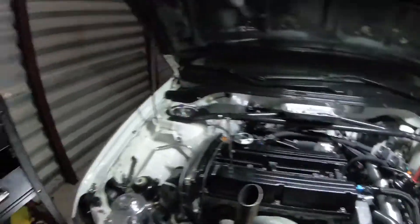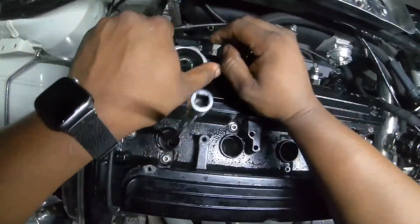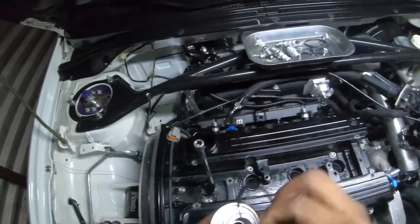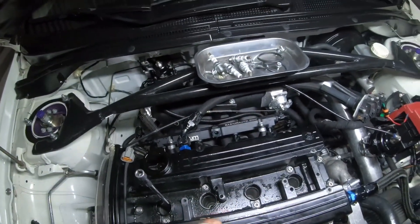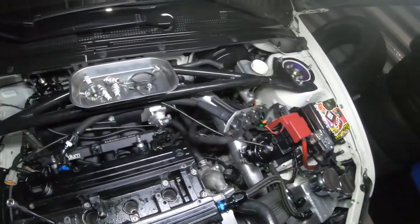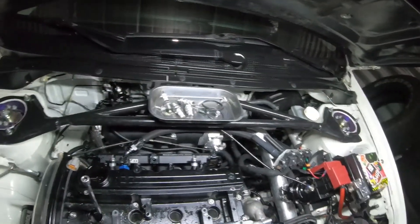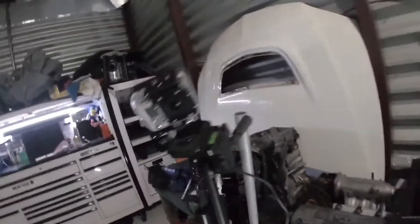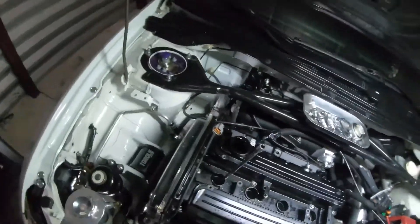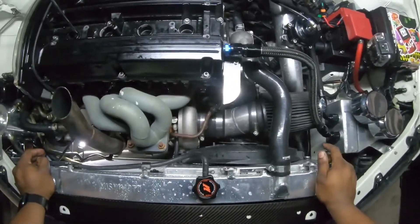First thing I'm gonna do is remove the oil cap. Good sign — none of that milky residue on the bottom, even running E85 she's still not milky. I'll put that in my magnetic tray. Then I'm going to take off the coolant cap to see if the coolant stayed full or went down — if it stayed full, that's another good sign.